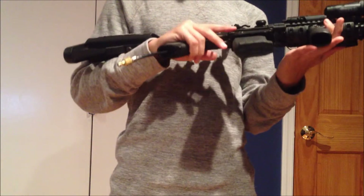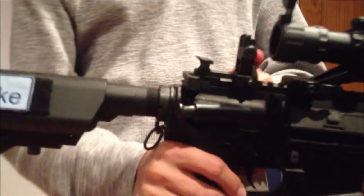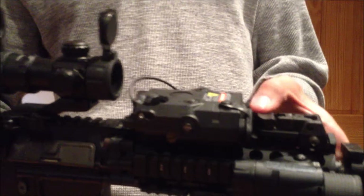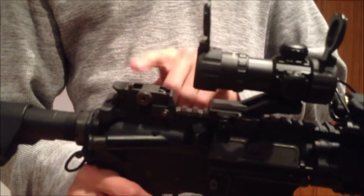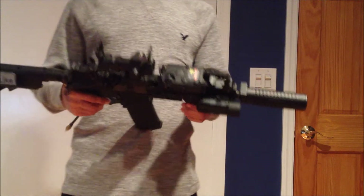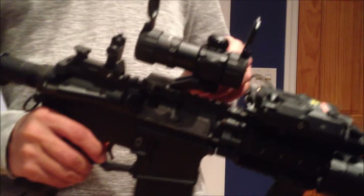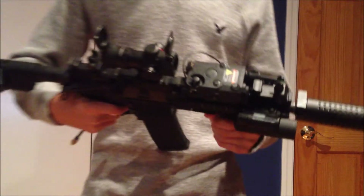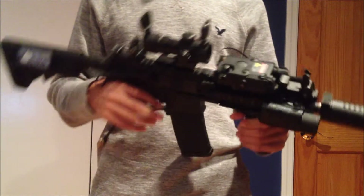I have KJW 1022 flip up sights. I like them because the front one is fiber optic or nylon — something like that. Right here I also have a UTG replica aim point — some people would call it an ACOG, I call it an aim point.